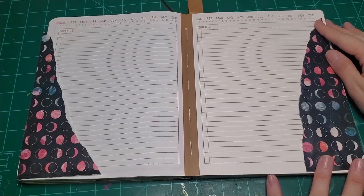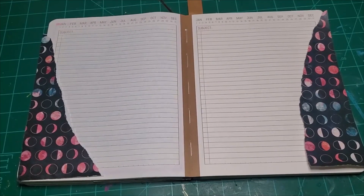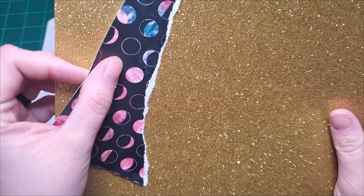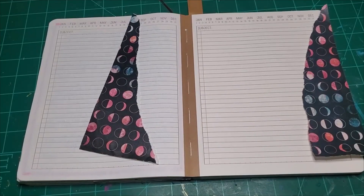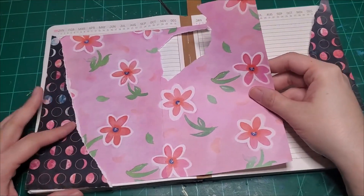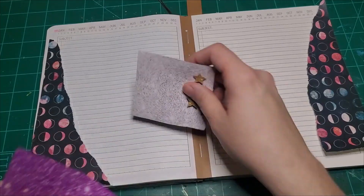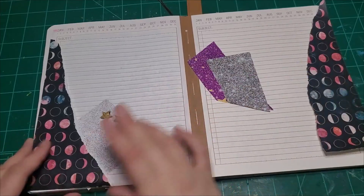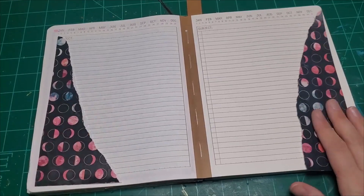I still have a ton of that paper left to play with another day. That's pretty. I saw something that's ugly — still have these from Christmas. I don't think that goes well together. Let's find something different. These glitter pages I cut out of a magazine recently — meh. Let's just go ahead and glue this down.